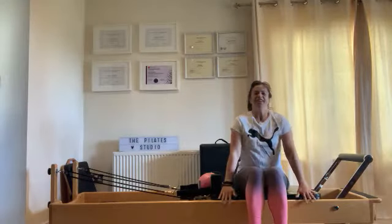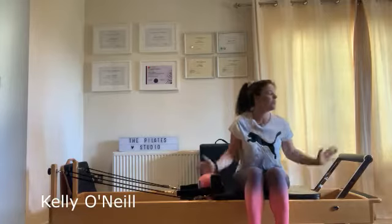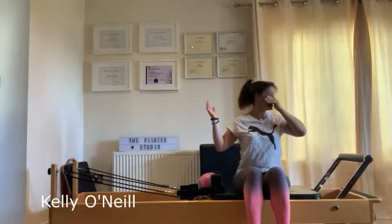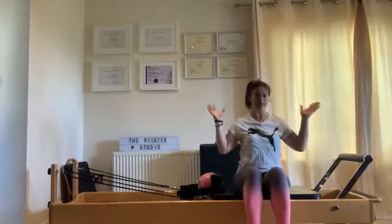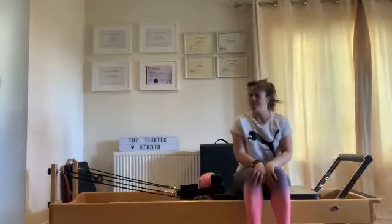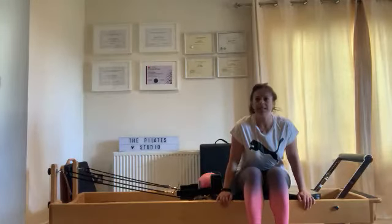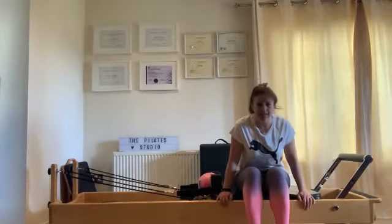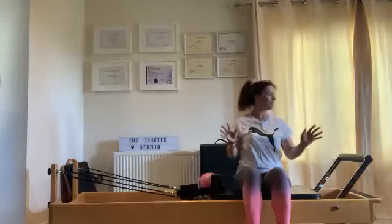Hi guys, how are you? Welcome to your next performance class. The weather is amazing and it's actually quite nice to be inside out of that beautiful but hot sun. It's really, really hot — like we've been teleported to some kind of tropical island. Not complaining though, not complaining.